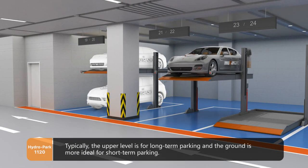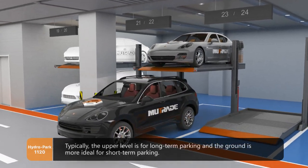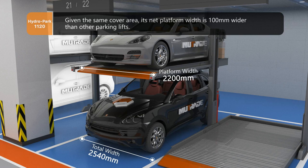Typically, the upper level is for long-term parking and the ground is more ideal for short-term parking. Given the same cover area, its net platform width is 100 mm wider than other parking lifts.